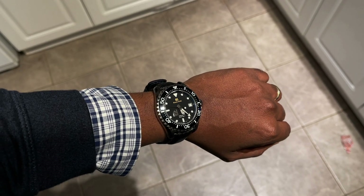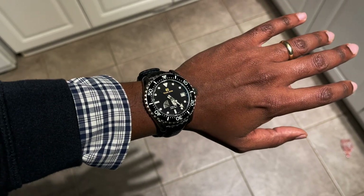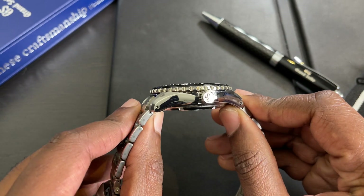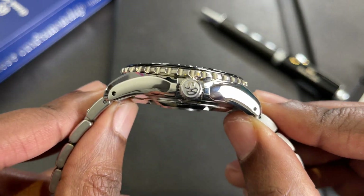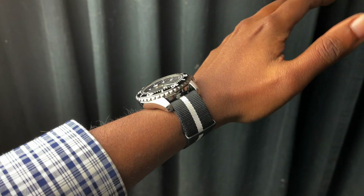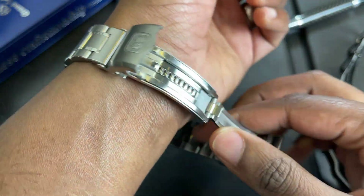The watch wears way smaller than you would think — it does not feel like a 44 millimeter watch, it feels like a 41 or 42. The end links extend out but follow the profile of the lugs, so they don't stick out further than they should. I would still say it's a bit too big for my wrist, and the main issue I have with this bracelet is that on the six o'clock side you can't take very many links off, making it really hard to balance the watch on a smaller wrist.